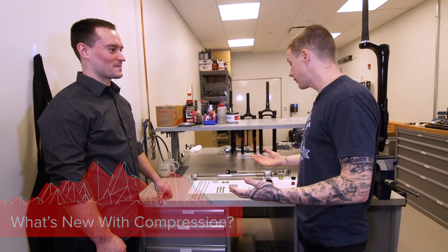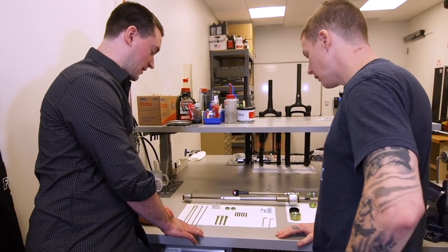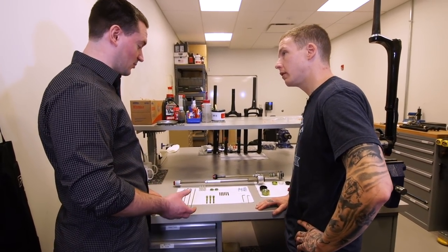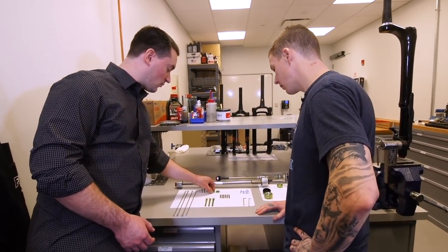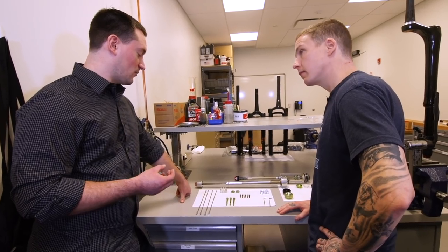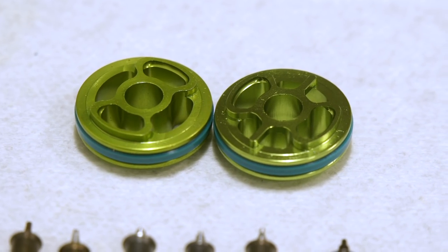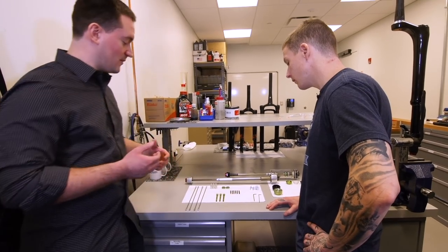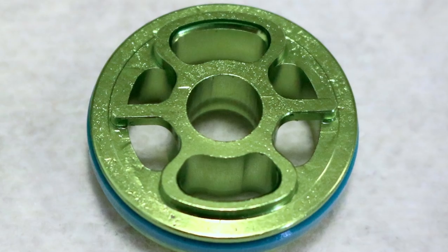Speaking of damping and pistons, the team was super critical of everything between lockout, compression, and rebound damping, aiming for best-in-class low-speed compression adjustment. After trying 14 different tunes with the original piston design, they found the preferred tune needed a little more support — the large open space between the flow ports meant the preloaded shim stack could crown around and create a leak path in the center of the port. So they added supports to solve it.